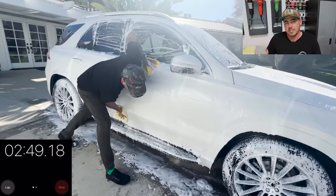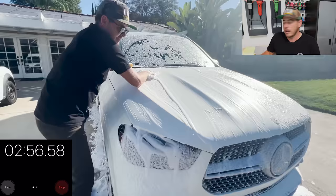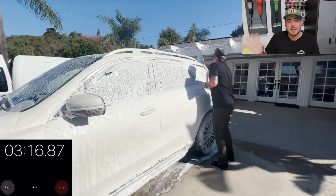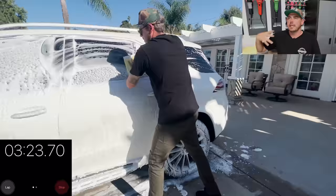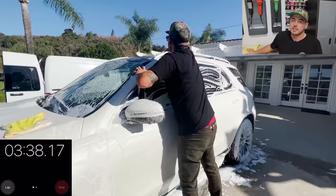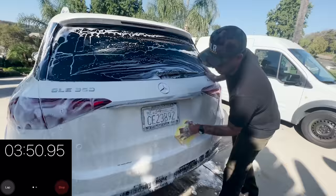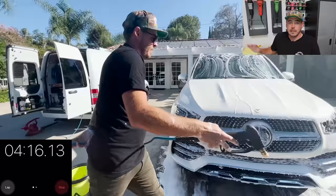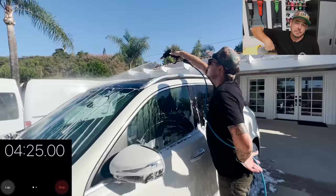Now that the whole car is foamed up, I'm going to grab my microfibers out of my wash bucket. I use microfibers instead of a wash mitt so I don't have to constantly rinse the mitt out — I can just grab a new towel and continue working. I grab two right out of the bucket and that'll be good for this vehicle. The contact wash is very important: you want to make sure to cover every inch, especially because I'm using a pH-neutral soap. The main purpose of the foam is to create lubrication for the contact wash.